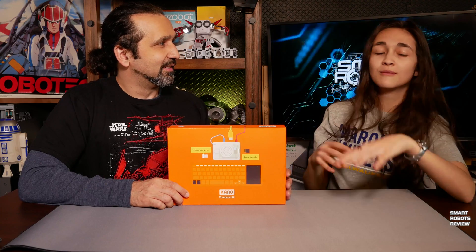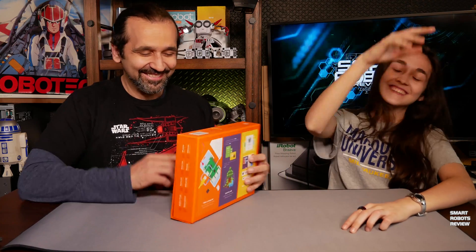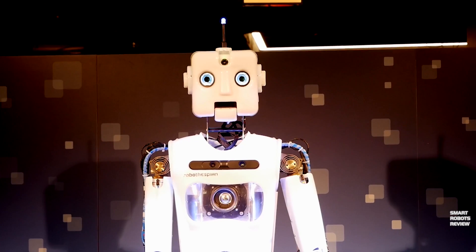I'm always tired — help me. Okay, okay, welcome to Smart Robots Review!